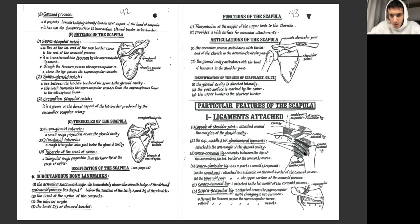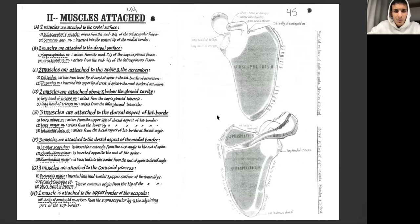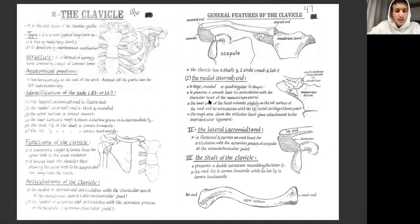The coraco-clavicular ligament runs between the coracoid process and the clavicle, and it has two parts: the conoid part and the trapezoid part. The coraco-humeral ligament runs from the coracoid to the humerus. Finally, the suprascapular ligament is attached across the suprascapular notch. All these ligaments are important for stabilization and you need to know their origins and attachments.